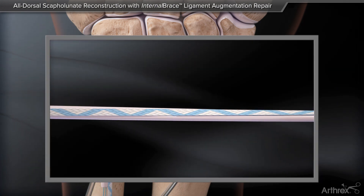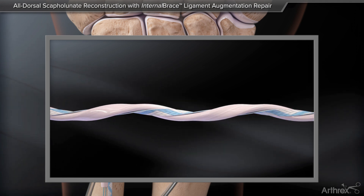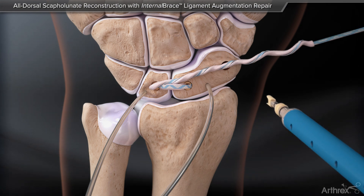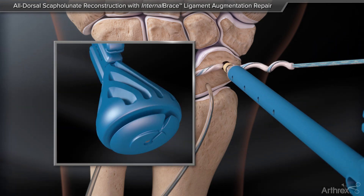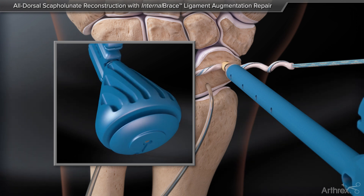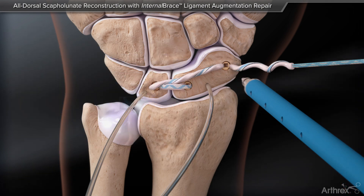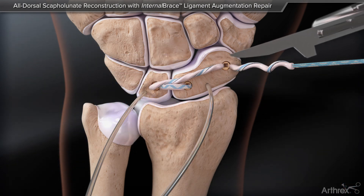The graft and suture tape are twisted together to facilitate insertion into the distal pole. The final swivel lock is inserted into the distal pole of the scaphoid. The remaining graft and suture tape are cut flush.